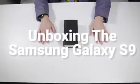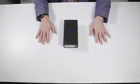This is Sasha Siegen from PCMag.com unboxing the new Galaxy S9 Plus from Samsung.